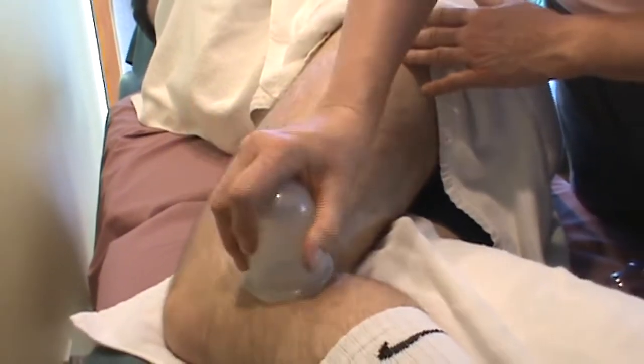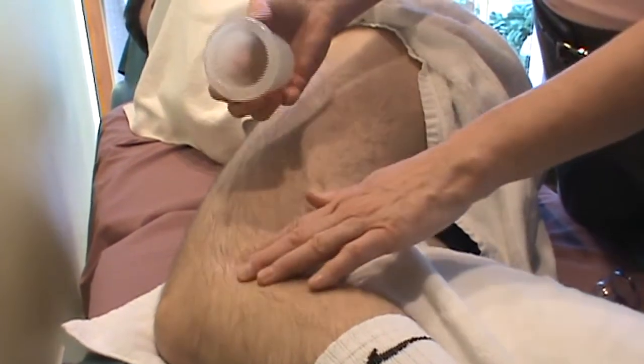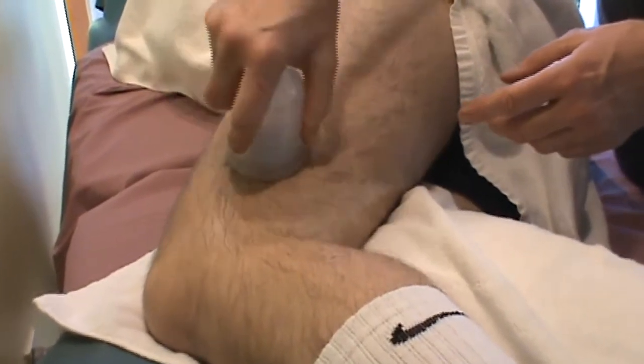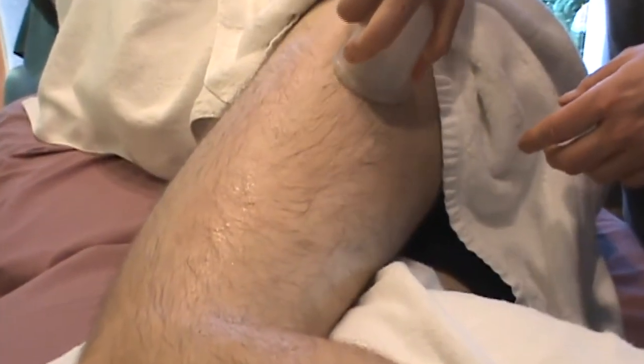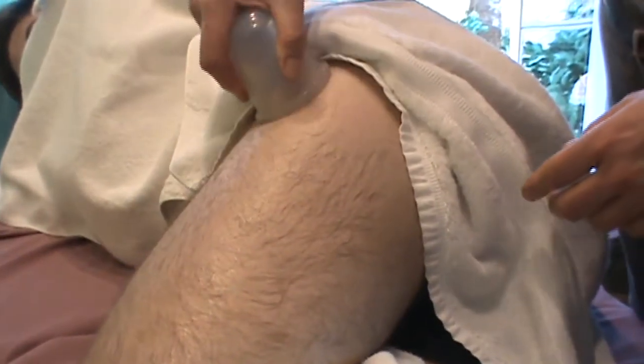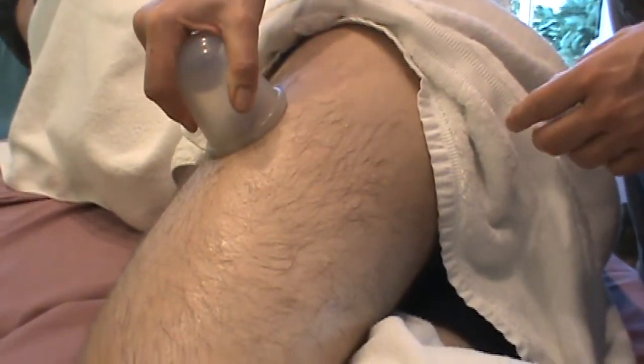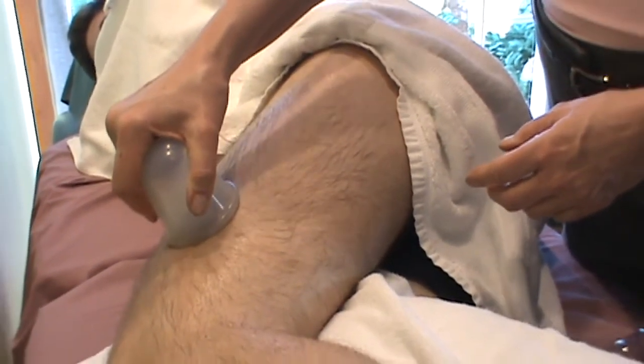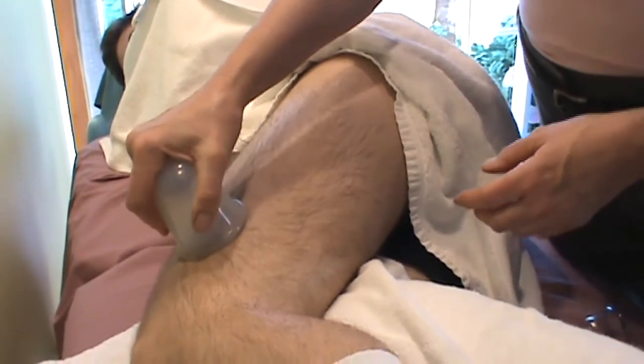So I'm just doing some gliding. When you get over the bony area of the knee with a big cup like this, it's going to displace, so you have to stick to the bigger surface areas to get a better grip. With this technique, lifting as you're stretching — we don't push the cup into the body, we lift.